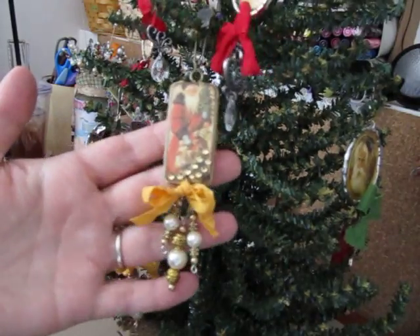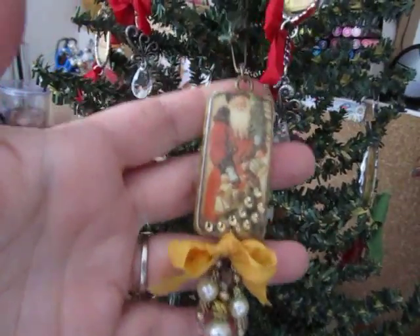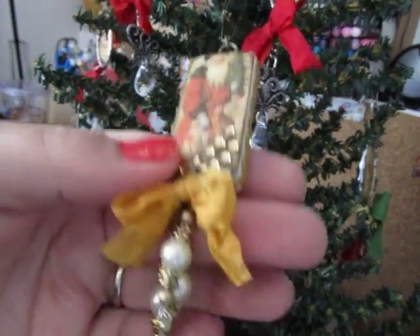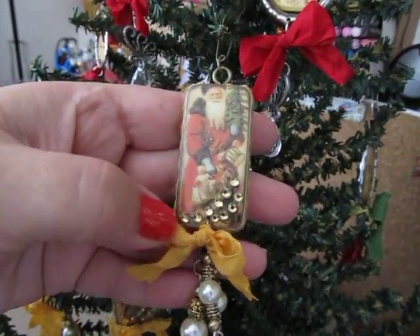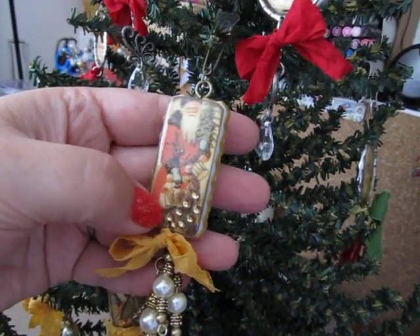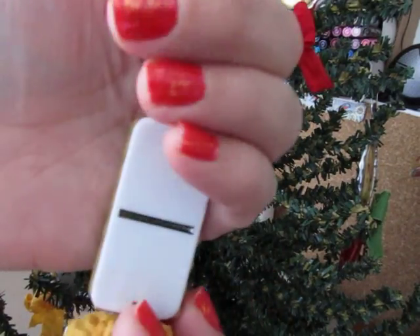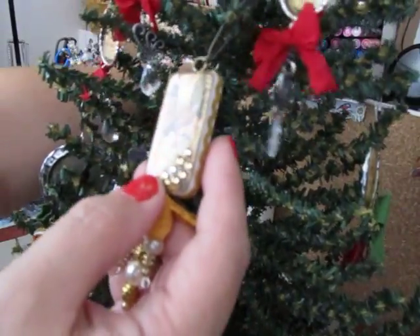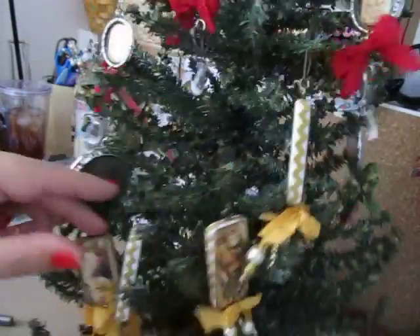I kept them all with a gold theme. Let me move this closer so you guys can see. They have gold rickrack running through them, gold and pearl beads on the bottom, yellow-gold seam binding, and bling. For their hangers, I just used those Tim Holtz garment pins. And then the black pieces on the back — I've colored them all a little bit with this American Crafts metallic gold marker. I think they turned out really pretty.